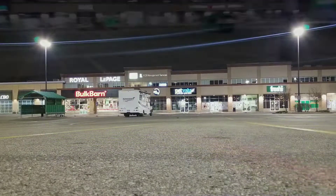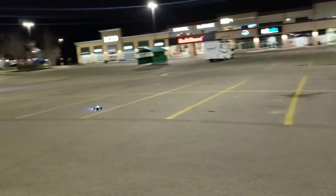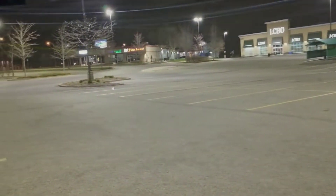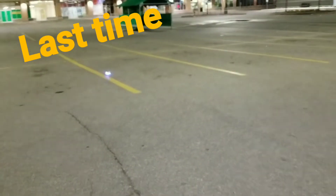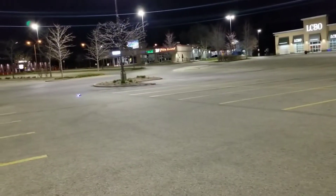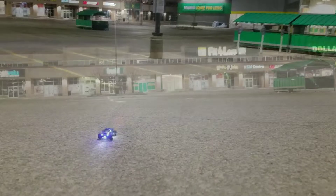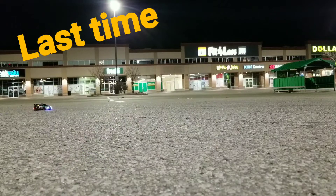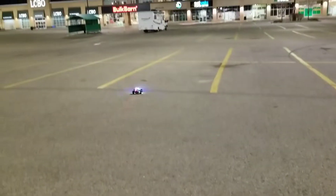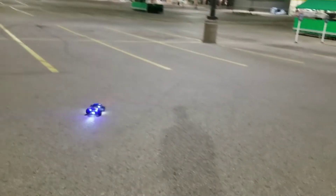Last time I came here some dude rolled up right on me, like three feet from me begging for money — back up man, back up man. And then some other dude came up and scared the crap out of me. Never boring at the drunk spot man. Kind of quiet tonight though, that's actually a good thing.